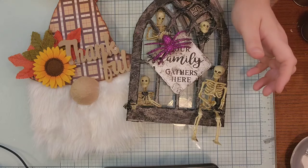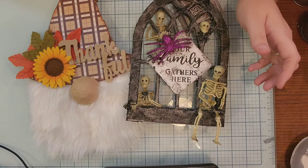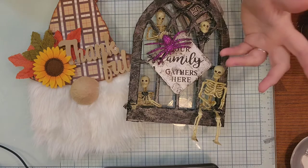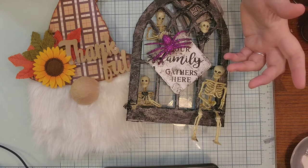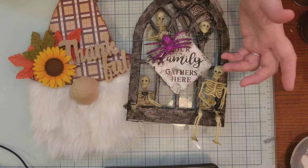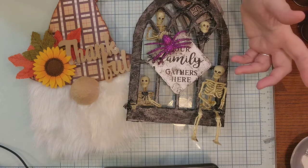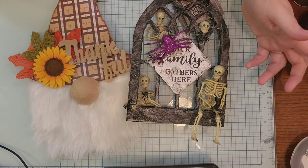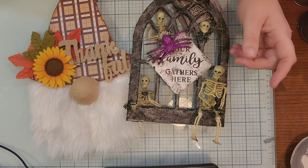And now we have another project to do for Zach for school. So if I can figure out how to do it and how to help him, I will be showing you that soon. I did have a Happy Meal video, but it got deleted somehow off my phone. So I'm going to see if I can find the Happy Meal itself — if not, I will have to give a shout out when I can.